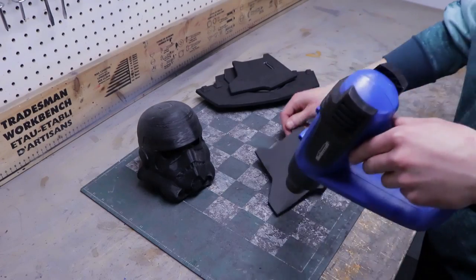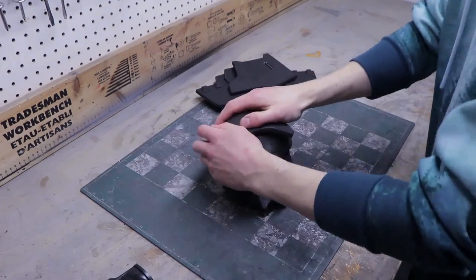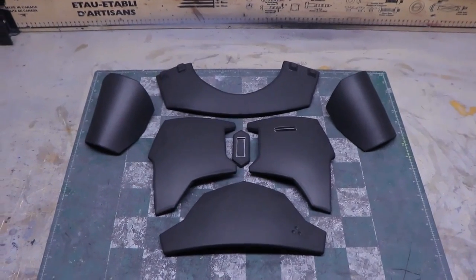After that, heat form each piece into the right shape using a heat gun. I like to form the pieces over a round object to make the process easier. Once you're done, here's how the armor parts should look.